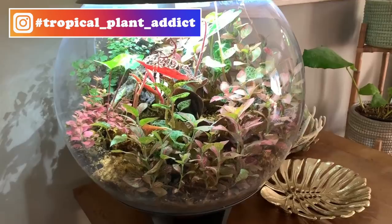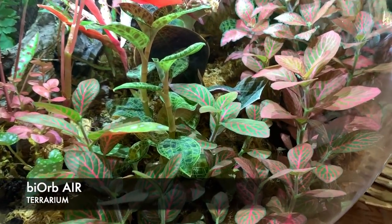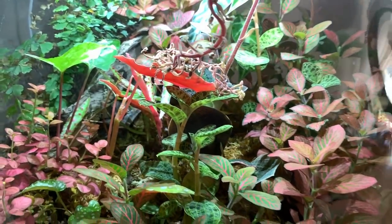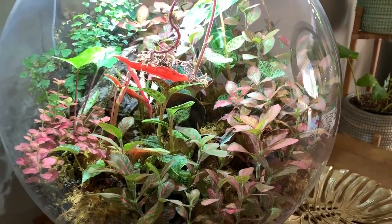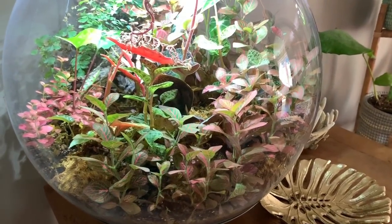Hi everyone, welcome back. Today I'm going to be tackling the Biorb Air Jungle. As you can see it's severely overgrown. I have been meaning to give it a prune for quite a while, probably a few months actually.